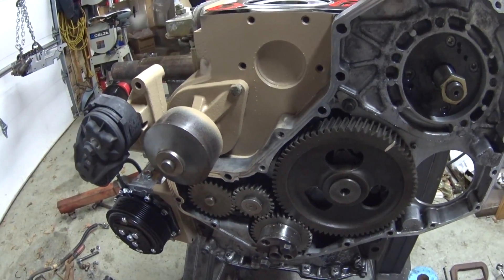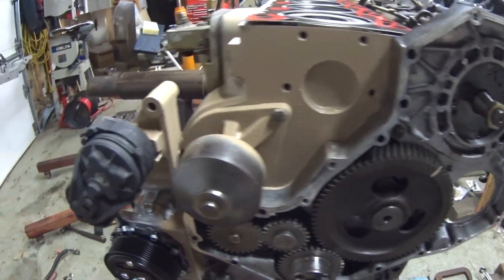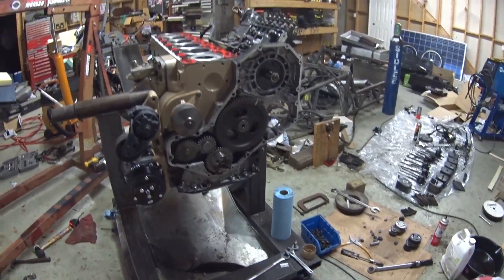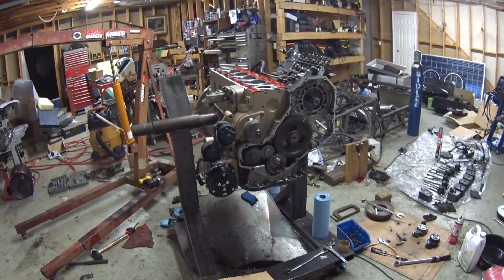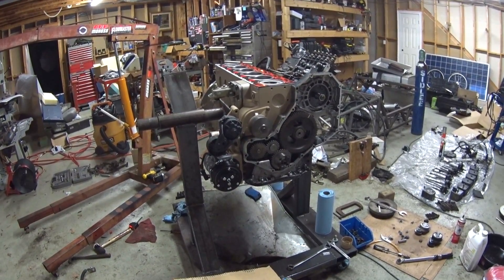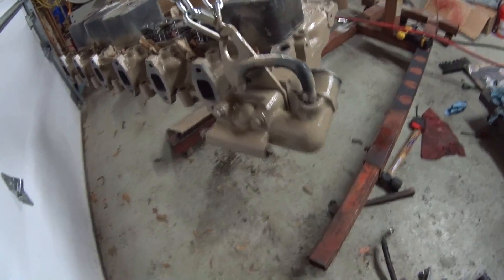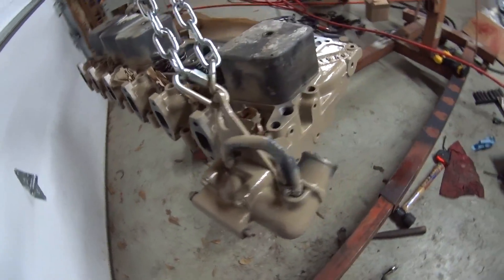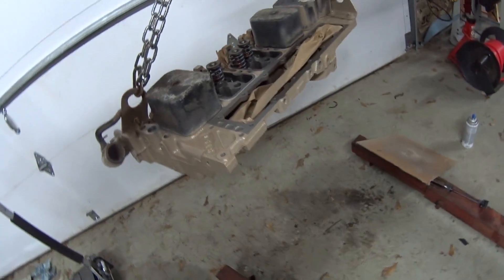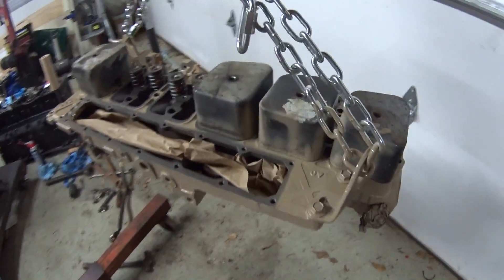I'll have to get a fan, a pulley, and all that good stuff. I need a timing pump, get the head on, and I need to order some new head bolts if I'm going to go with new head bolts — still on the fence about that. See if I can find a good deal. I put a little paint on this head just to match the rest of the block.